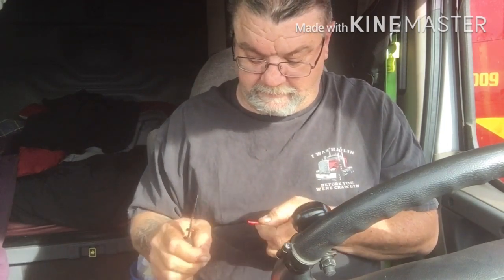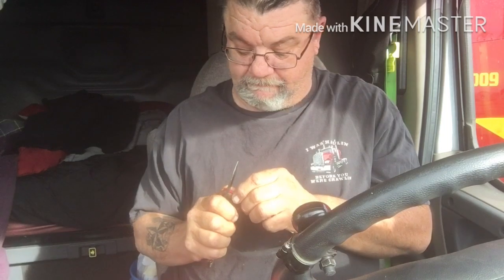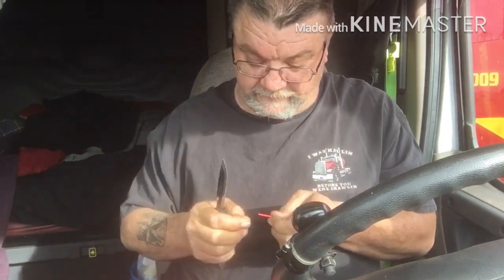If nothing else, worst case scenario, I ruined the battery — or batteries. Got $20 invested in it.